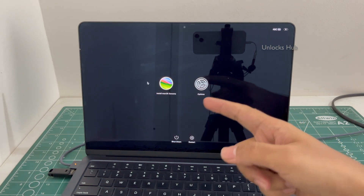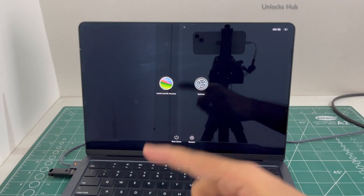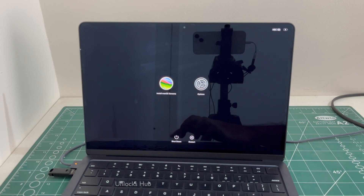You entered this page only because of the Unlocks Hub USB configurator files. Make sure to plug it in before starting the procedure, otherwise you will not enter this page. Click on install macOS Sonoma. Click continue.